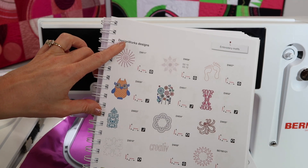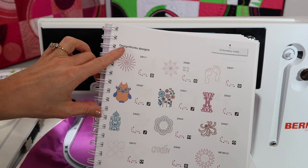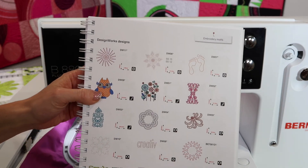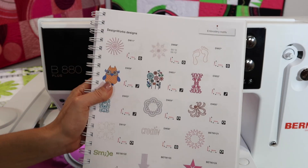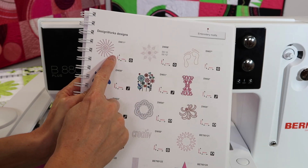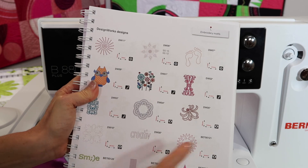Check out Bernina's website to find everything about design works. If you have one of these tools, you can check out Bernina's embroidery software, where you can actually create your own designs in crystals, in paint, and in cutwork.